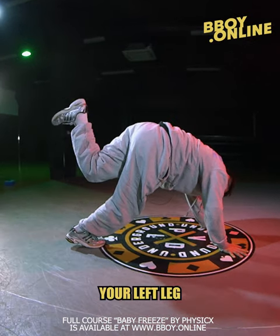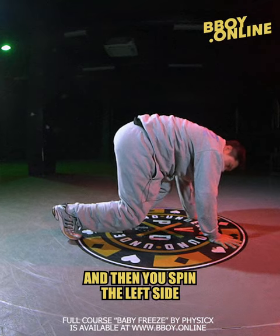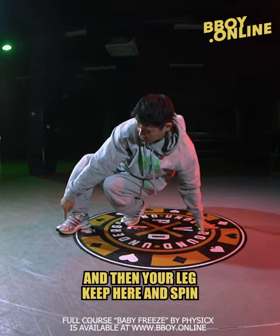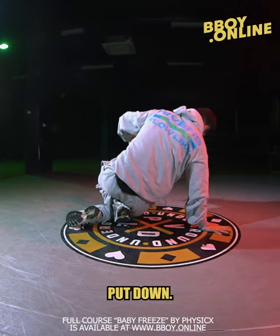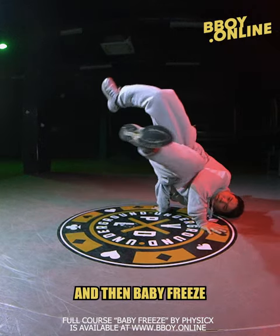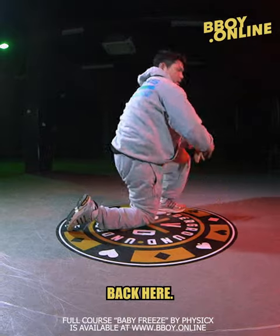Your left leg goes down, then you spin to the left side, and your leg stays here. Spin, and your right hand put down, then back to chair, and then baby freeze back here.